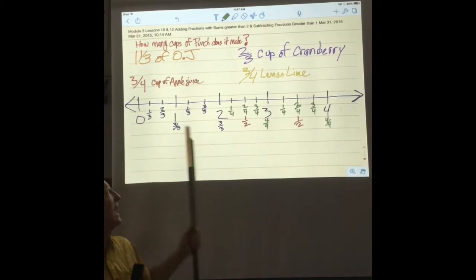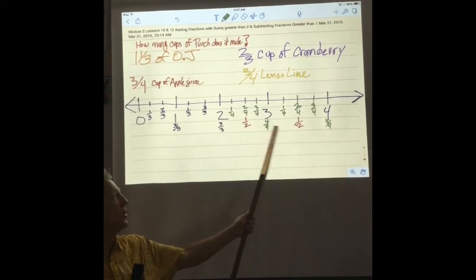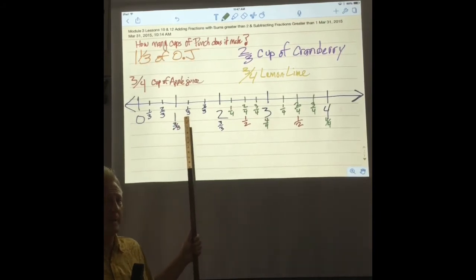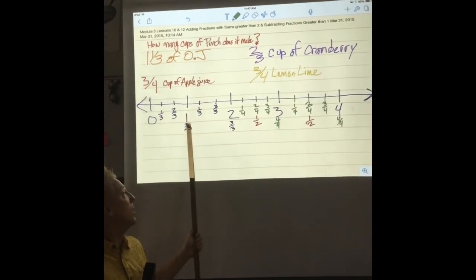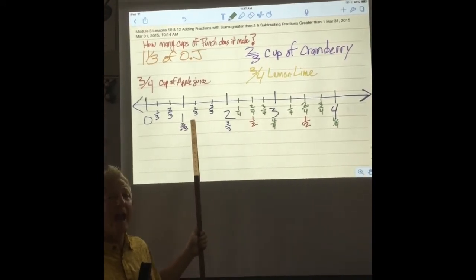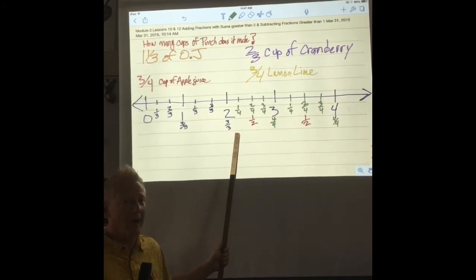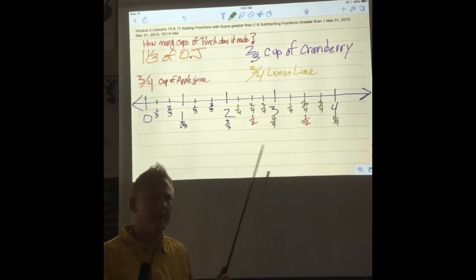I've already cut our number line into one whole, two wholes, three wholes, four. Now what we're going to do is take a look — I've already cut this one whole into how many pieces? Three. Good job. So I have one-third, two-thirds, and one whole is three-thirds. Then I have one whole and a third, one whole and two-thirds, and one whole and three-thirds which would make two wholes. Then I cut my line up into fourths, and you're going to see why in a minute.